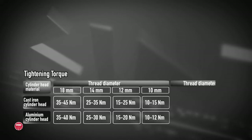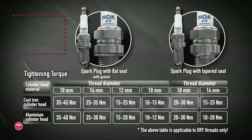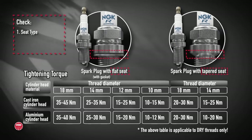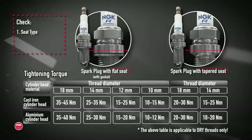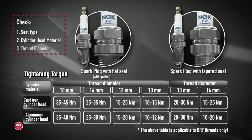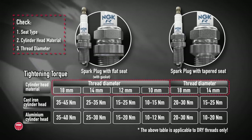The spark plug installation torque varies depending on its design. To determine the correct torque for your spark plug, follow these steps. Determine if your spark plug is a flat seat or a taper seat. Next, determine whether the cylinder head material is cast iron or aluminium. Lastly, select the correct thread diameter for your plug.